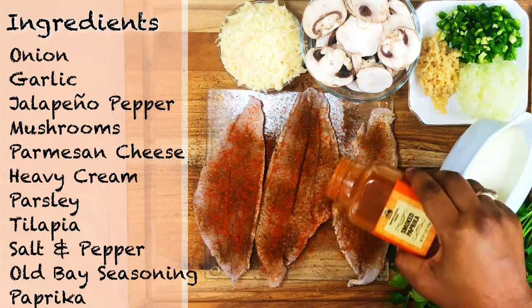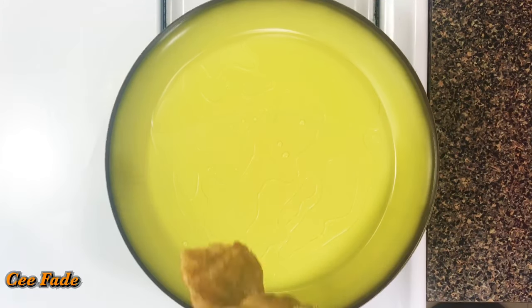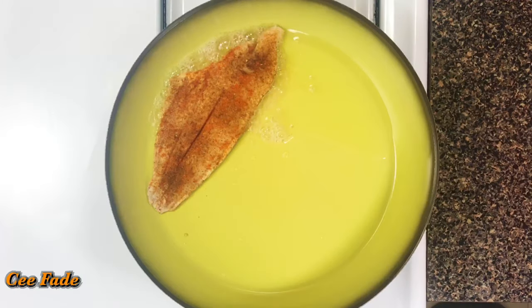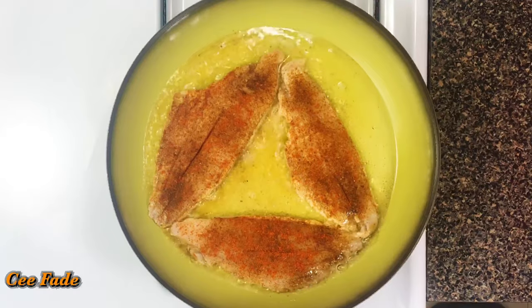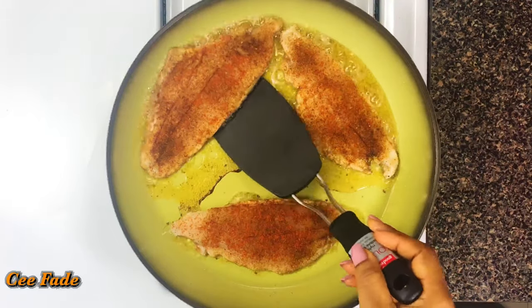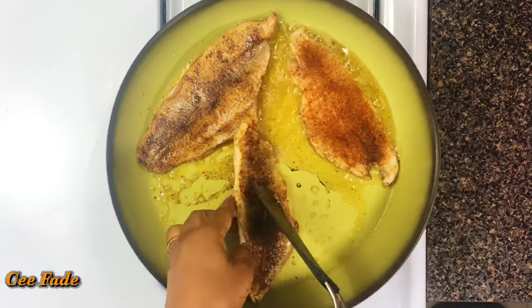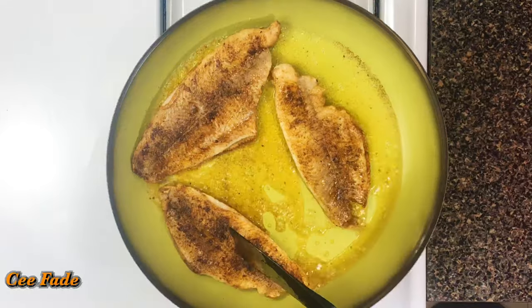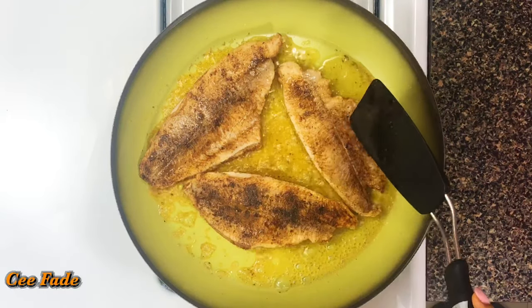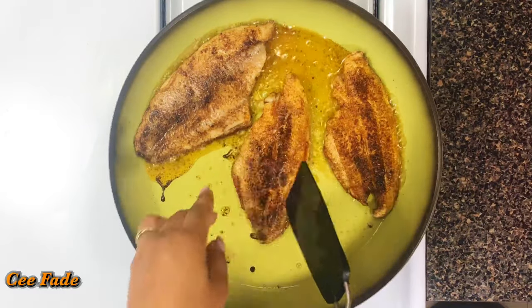With some oil in my pan, I'm going to be searing my fish for about two minutes on each side. My fillets are really thin, so I'm going to be very careful not to overcook them. I'll flip as needed to get as much color as possible on every side, but be careful — do not allow your fillets to get overcooked or they'll end up rubbery.